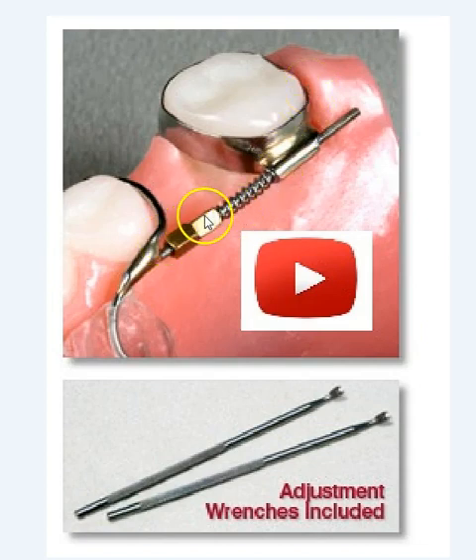The beauty of this appliance is a titanium open coil spring is positioned between the distal of the lock nut and the mesial of the buccal tube. This lock nut is activated and threads down and compresses the coil spring.